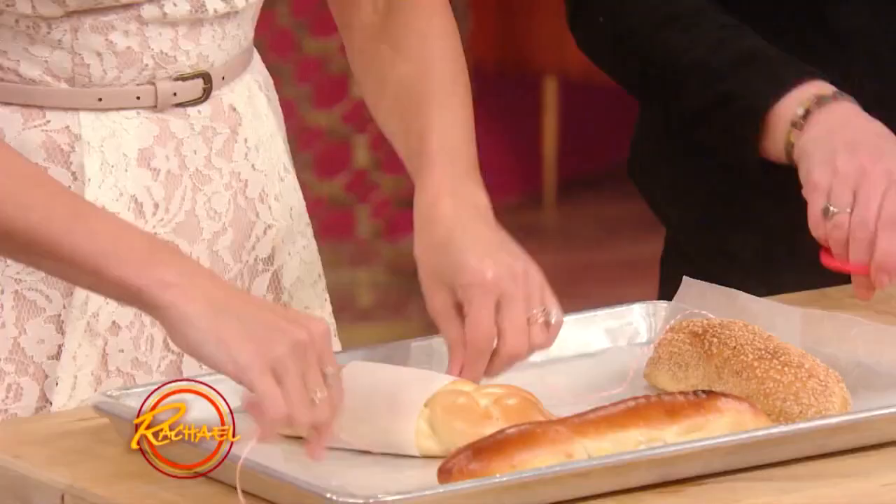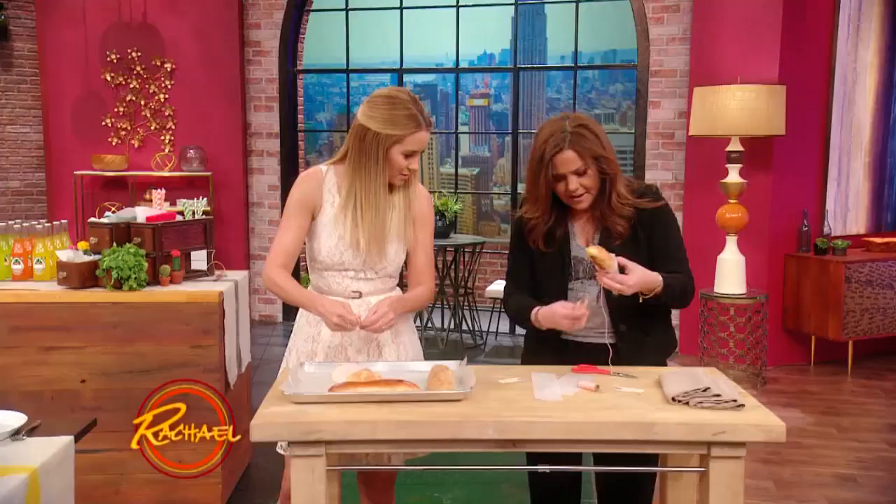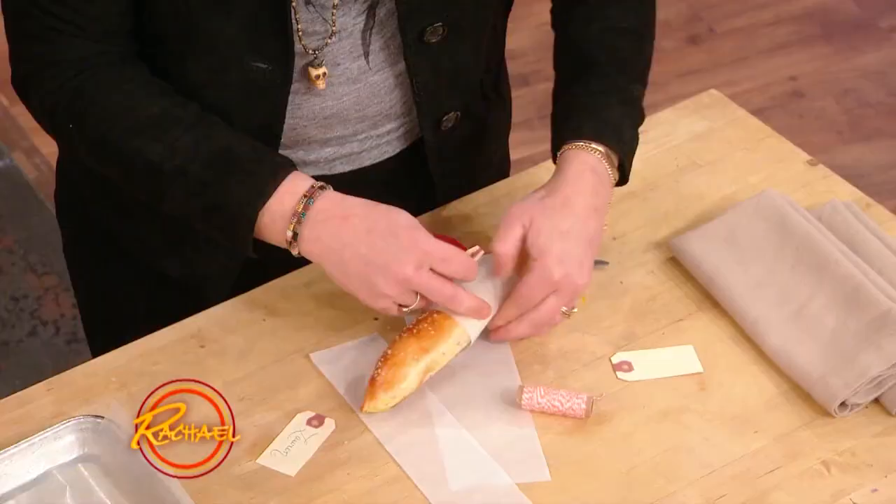You can do whatever kind of string you want — you could do a twine. This is baker's twine, exactly.